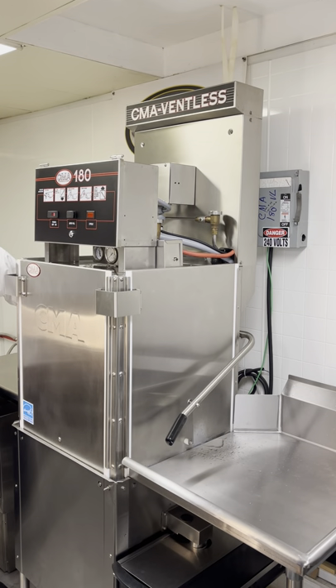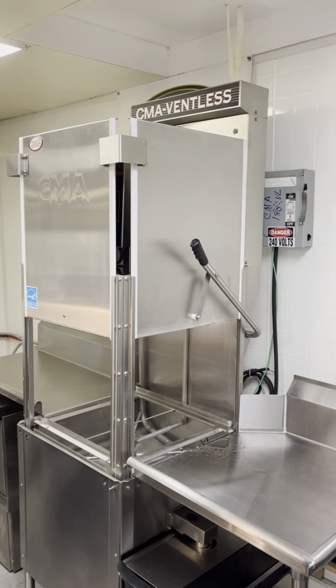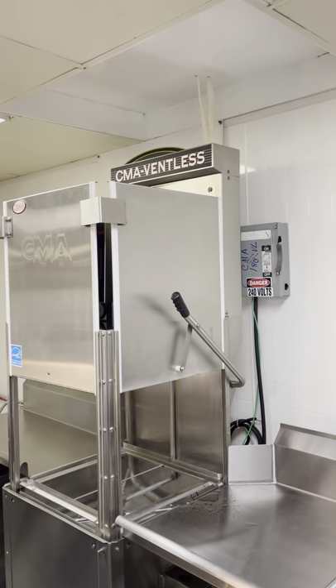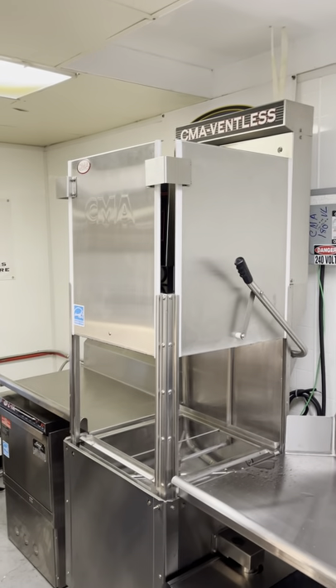This machine will run 40 minutes to an hour. If you put the camera up — there's very little steam coming out of that machine. Very little steam coming out of that machine.